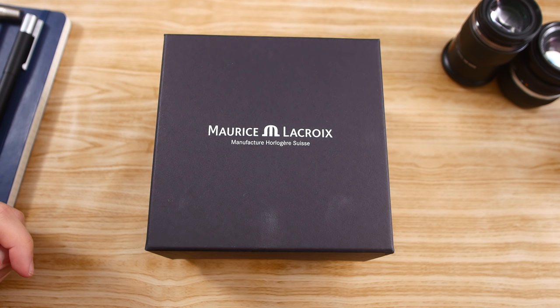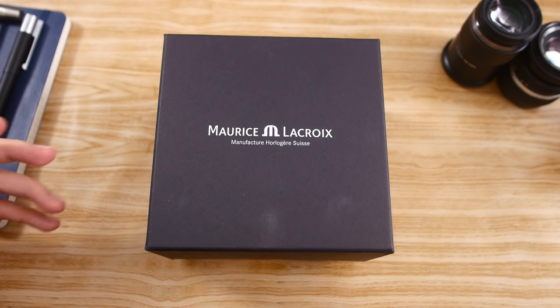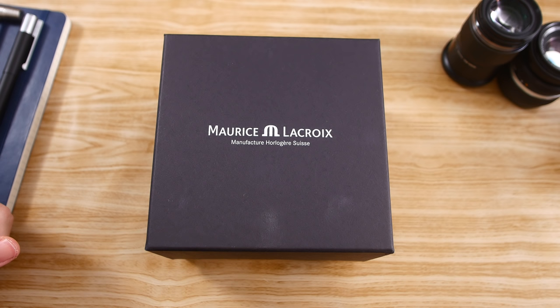I've been eyeing this watch for a couple of months, and when my AD told me he could give me a good price, I just could not resist. I've had the watch now for about two or three days and I'm super happy with it. In this video we're going to be unboxing it and I'm going to give you my first impressions of the Icon Automatic.